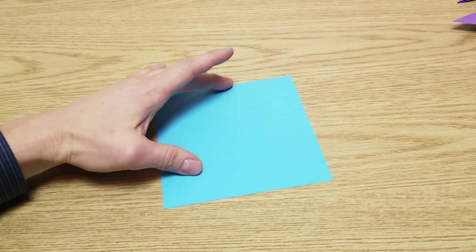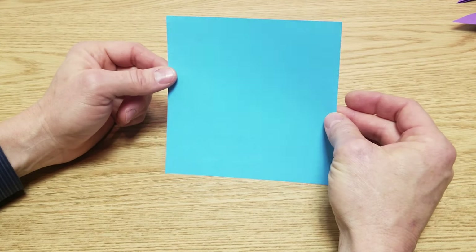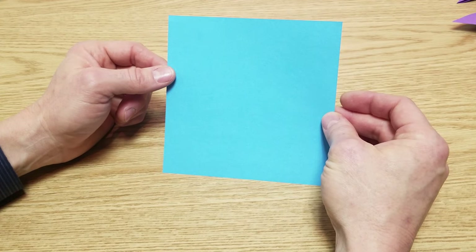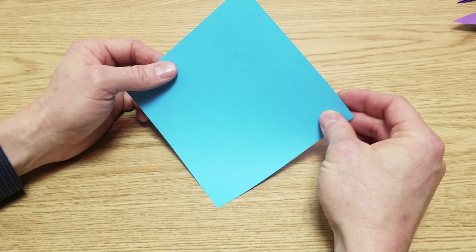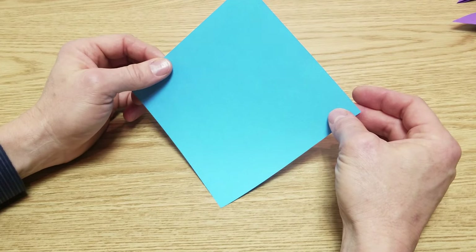What we're going to do is start off with a square sheet of paper. This one is six inch by six inch, but you can start off with a much smaller paper — in fact that might even be easier to work with. These do work well with post-its if you have post-its. What we need to do is fold this in half catty corner.